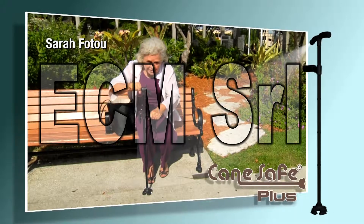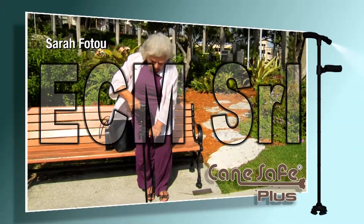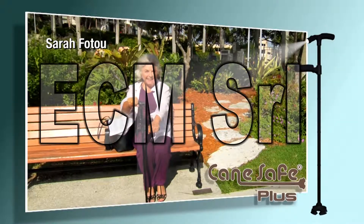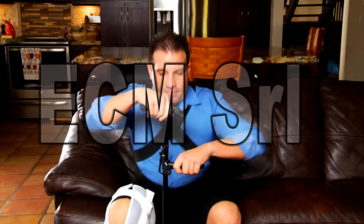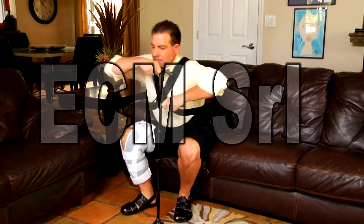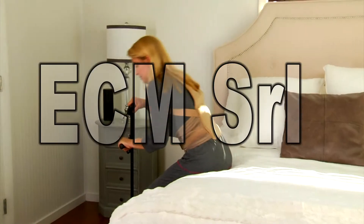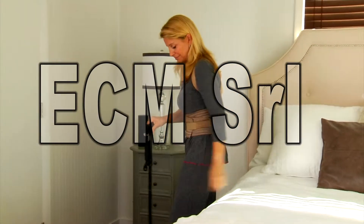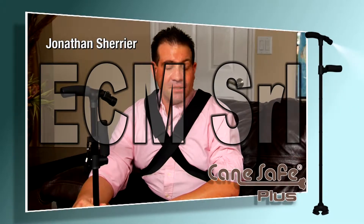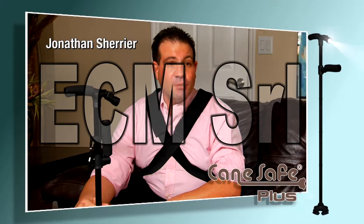It helps you get up with this handle and keeps you steady instead of being wobbly, and then you can sit right back down. If you suffer from lower back pain, you know how challenging it is to stand from any sitting position — sitting down can be just as difficult. But the Cane Safe Plus makes standing up and sitting down stress-free and easy. It's even great for those in rehab. After my surgery, I had extreme difficulty getting up and down, but now with the Cane Safe Plus, I can get up and down and maneuver so much more easily.